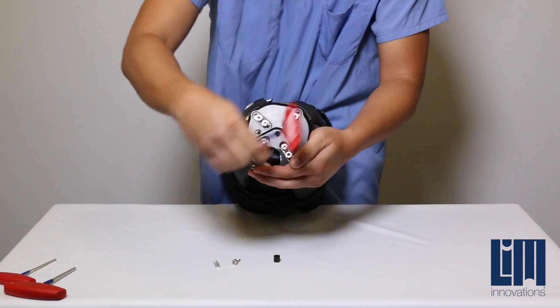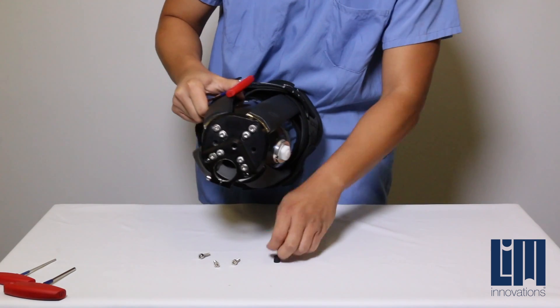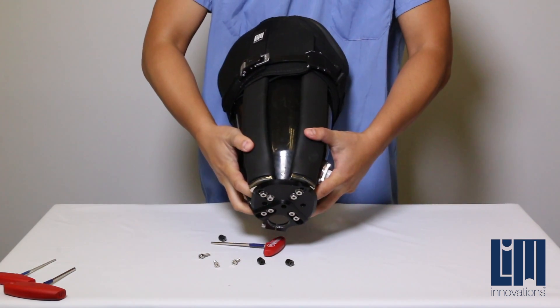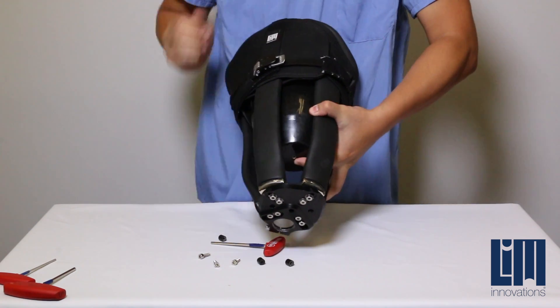Once all three screws have been removed, gently place your fingers in between the base plate and the distal end of the cup and lift up. This will separate the fill cup from the infinite socket.